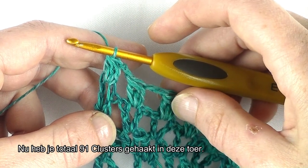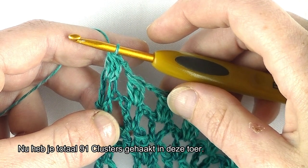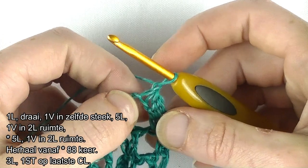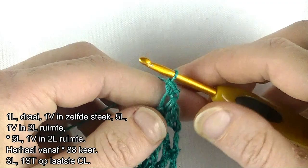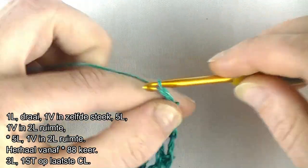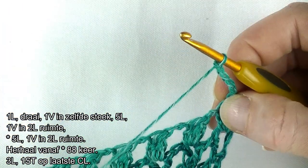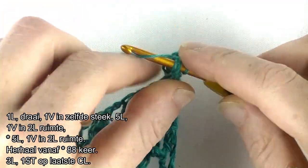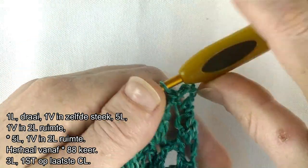Dan gaan we door naar toer 15. Haak 1 lossen, werkdraaien. 1 vaste, dus een vaste in dezelfde steek, dus boven de cluster haak je de vaste. Dan 5 lossen: 1, 2, 3, 4, 5. 1 vaste in de 2-losse ruimte van de voorgaande toer, direct na de eerste cluster haak je een vaste in de 2-losse ruimte.